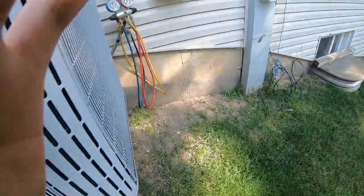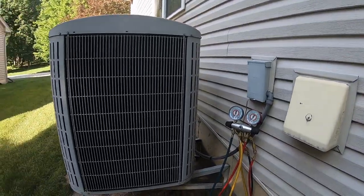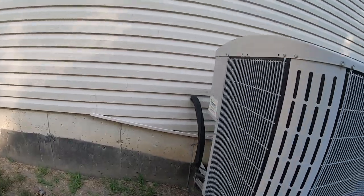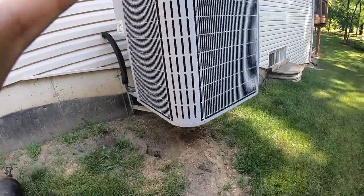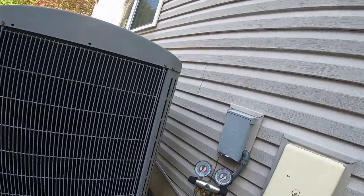This is the outside unit, four-ton Carrier. They had a leak, and I don't know if the guy just didn't want to keep paying someone to try to fix it, or maybe they kept fixing it, but they decided to just swap in a new unit. That way they don't have to worry about it.